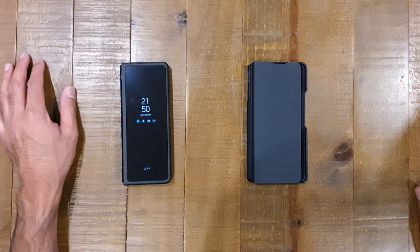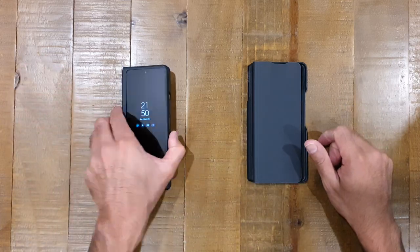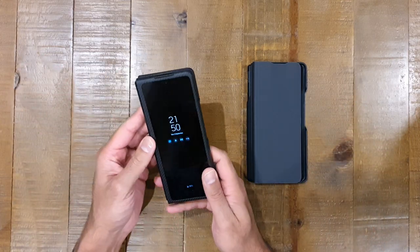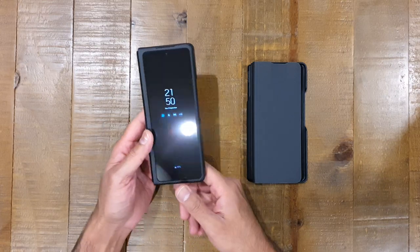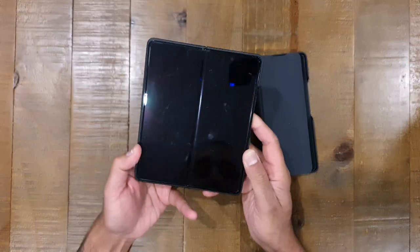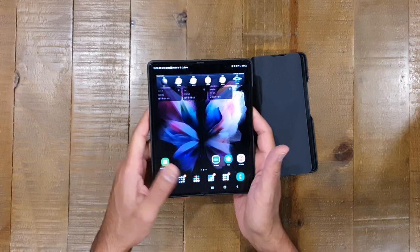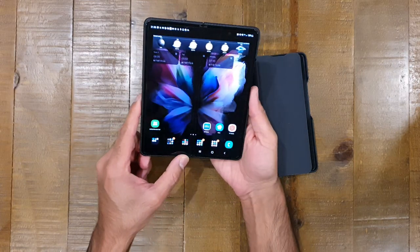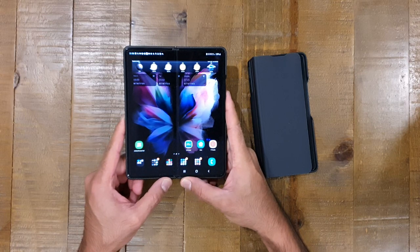Hi everybody, thank you for tuning in to another video. Today we're going to be looking at a couple of cases for the Galaxy Z Fold 3. If you're following the channel you may have seen the unboxing a couple of weeks ago — I managed to get the phone a week early, so thanks again Samsung for sending it out early. It was great to be able to unbox this for everyone before it was fully available.